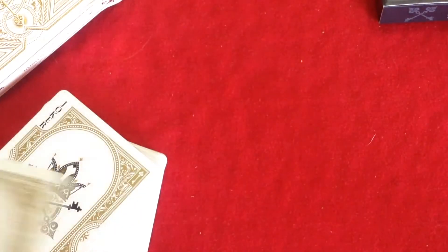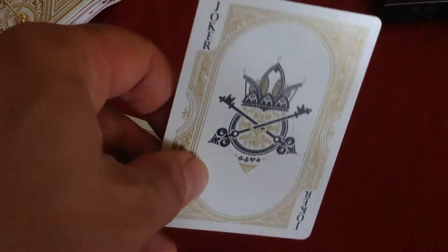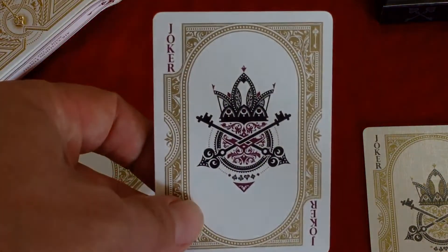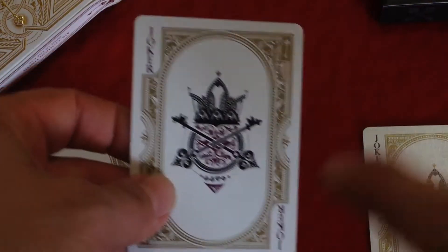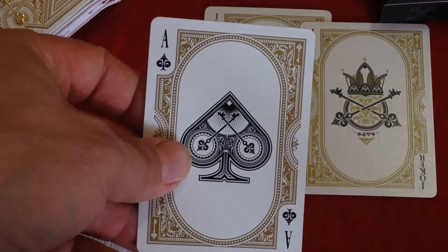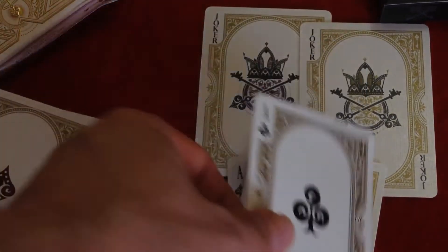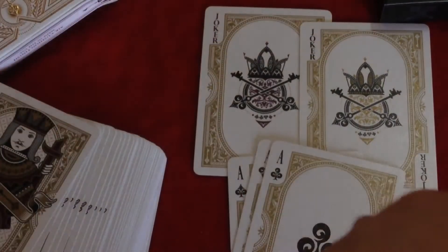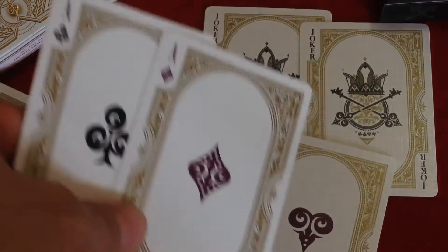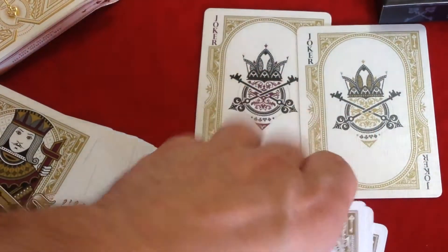The jokers are kind of the same thing — this one says 'Joker' in black with gold in the center circle in metallic inks. The other joker has 'Joker' in burgundy, as is the color in the center, so again there's a contrast. You get the same thing for the aces — different colors, but it's a bit hard to make out. It's kind of a burgundy color for the aces.